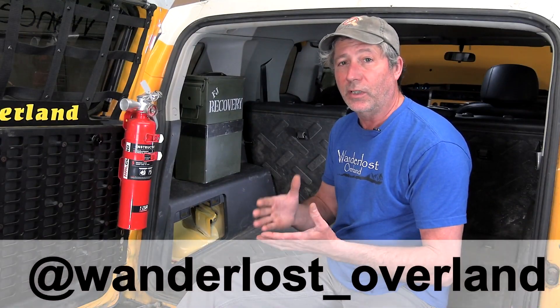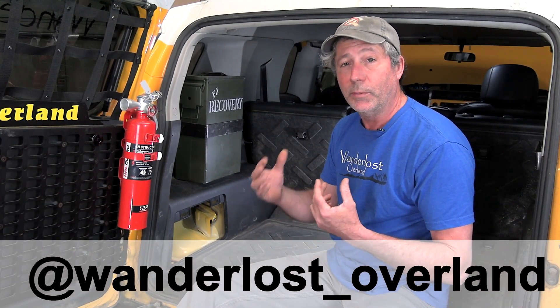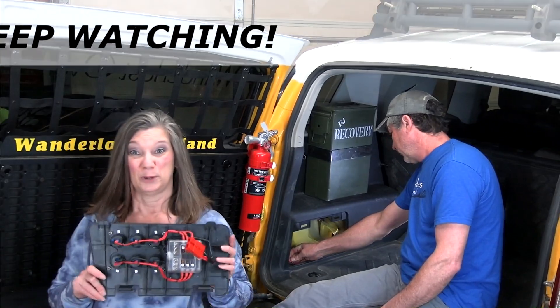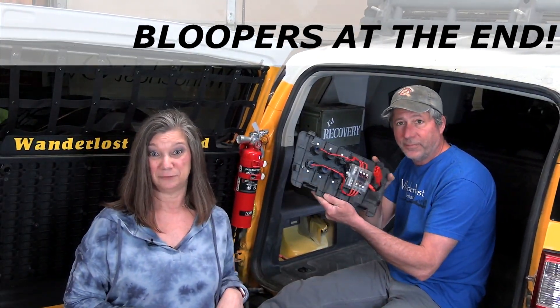Here in the cargo area of our Toyota FJ Cruiser we're fortunate to have a couple of removable panels. Behind this one was our factory jack, but with a suspension lift and much taller tires we have to use a different type of jack now, so this compartment is now empty. We were able to use this removable panel to mount our outlets and fuse box.